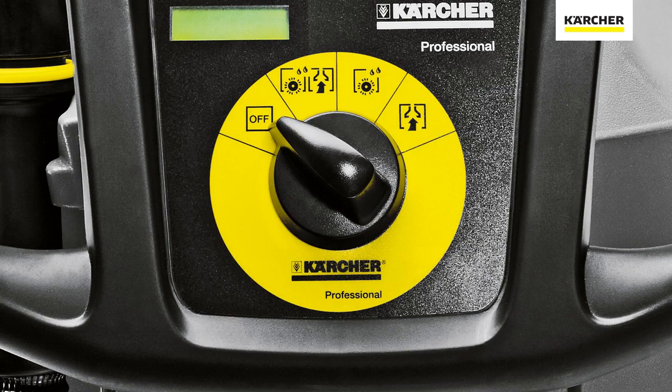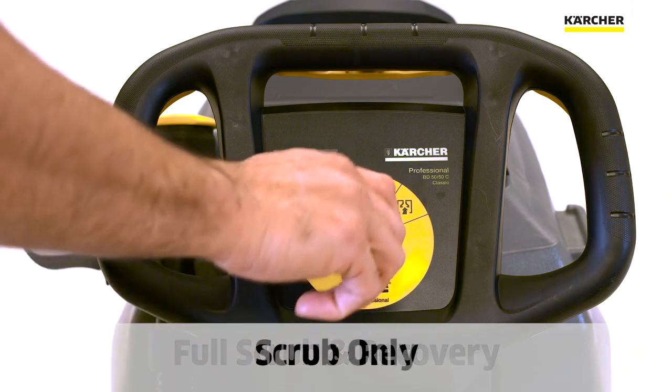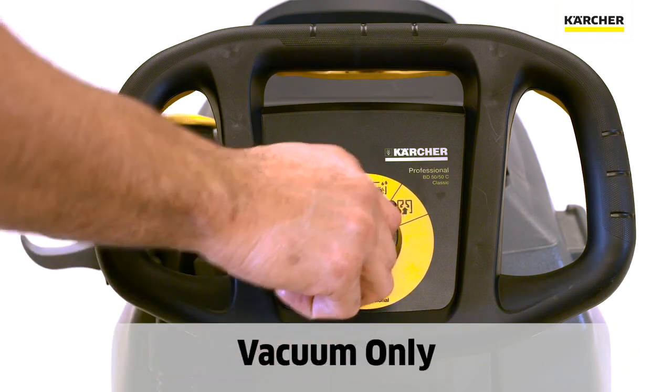We have the yellow easy dial which shows the three different cleaning functions: full scrub and recovery mode, simply scrubbing with water mode, and also just a recovery mode.